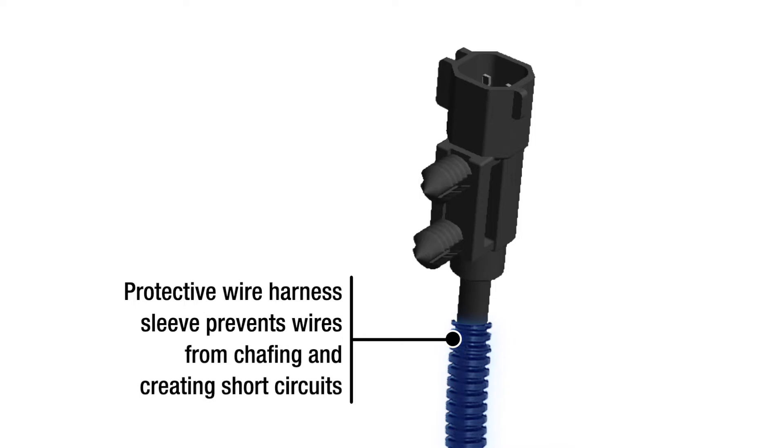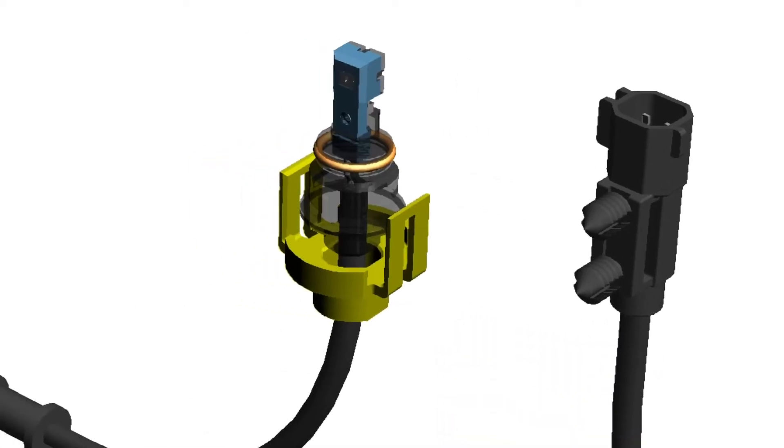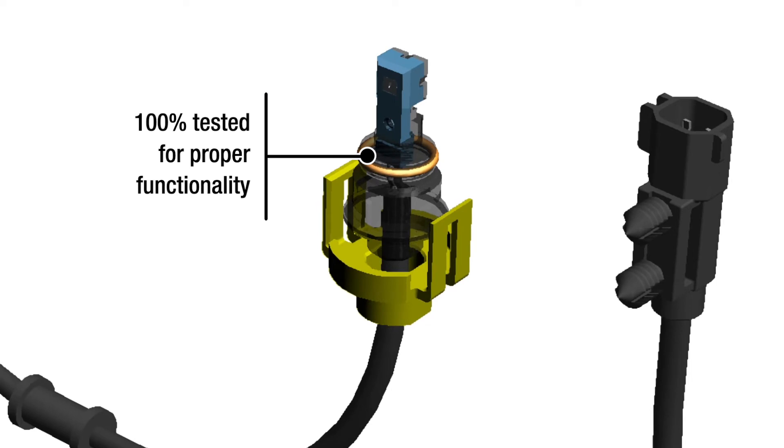Protective wire harness sleeve prevents wires from chafing and creating short circuits. 100% tested for proper functionality.